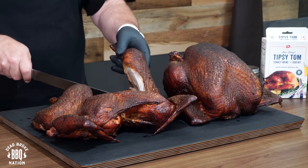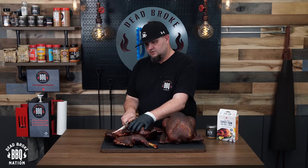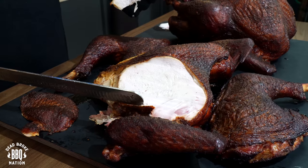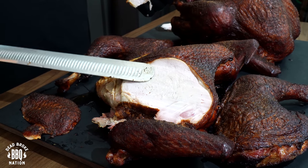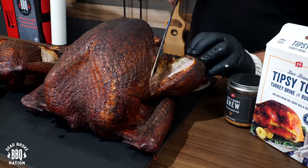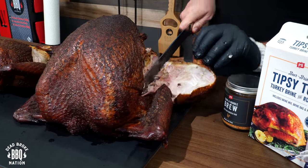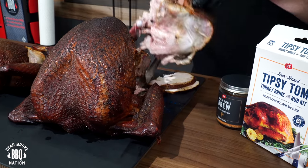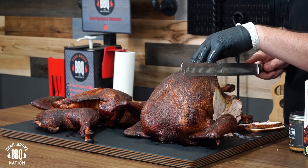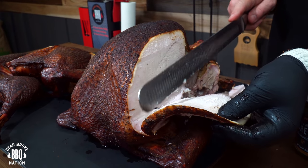Starting by cutting off the leg — we certainly have some really good juice in it. I'll slice one piece of this white meat off the spatchcock to try. I didn't inject these turkeys, but we still got some decent moisture in this breast. Now cutting the leg off the whole turkey — on this leg we've got a tremendous amount of juice, really loaded. On the whole turkey I didn't inject either, but there looks like there might be a little bit more moisture on the whole smoked turkey.